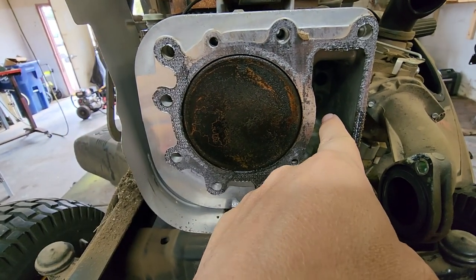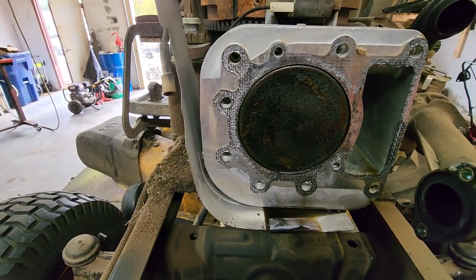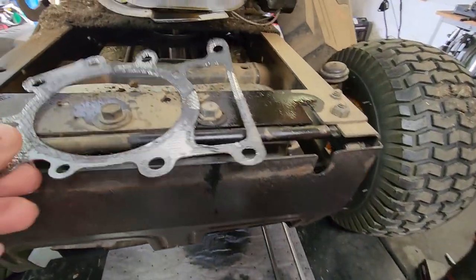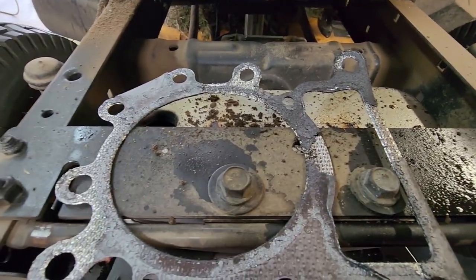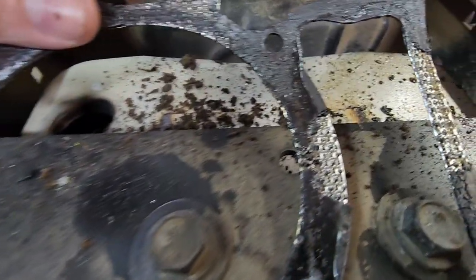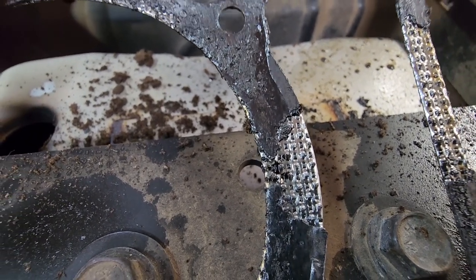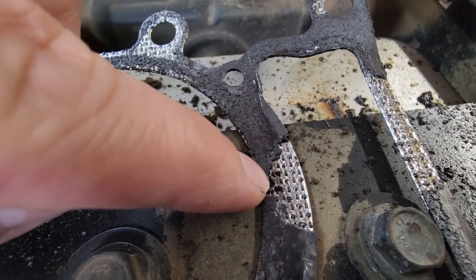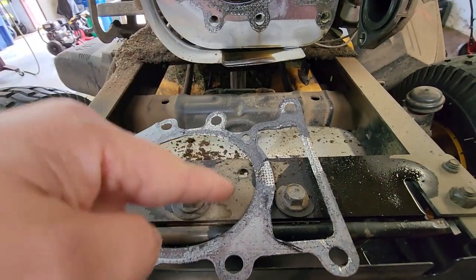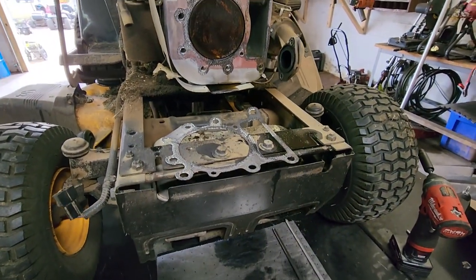Oil gets through here and into the cylinder, so it starts to smoke and it starts burning oil. This one's not as bad as most, but right here is where it was blown — you can see the gasket material that's missing, and that's what's allowing oil to seep through into the cylinder. So yeah, that's it guys — that's where they blow. Common problem: if you've got a mower that's smoking, that is what you need to look for.